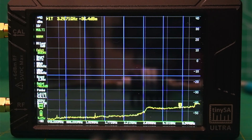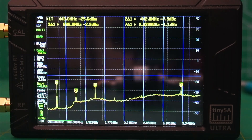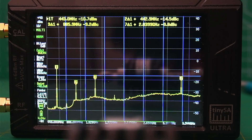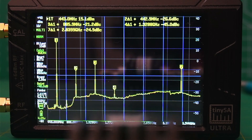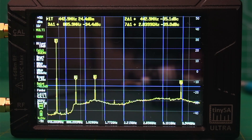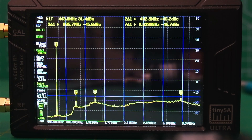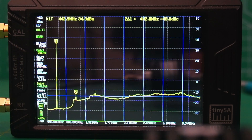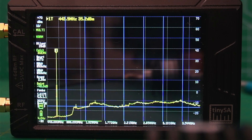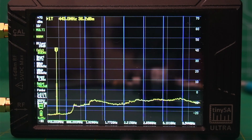Now let's take a look at the preset for 70 centimeters. Once again, the harmonics disappear — a nice, clean signal.